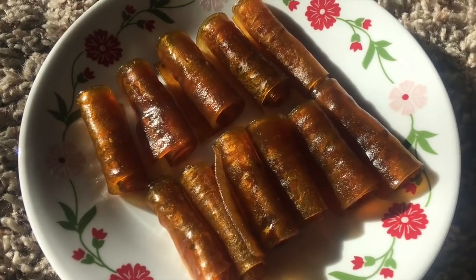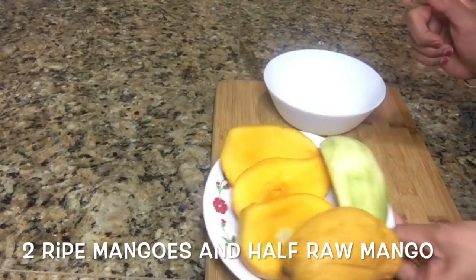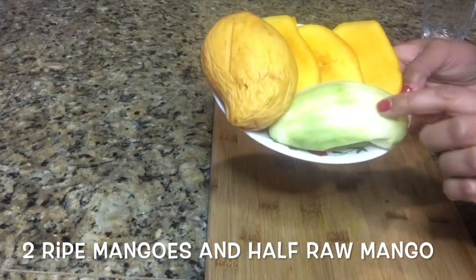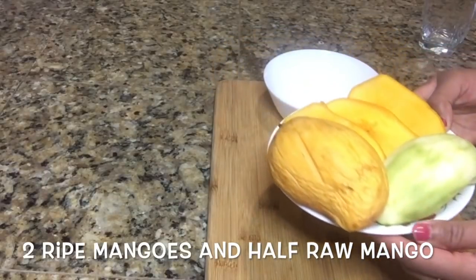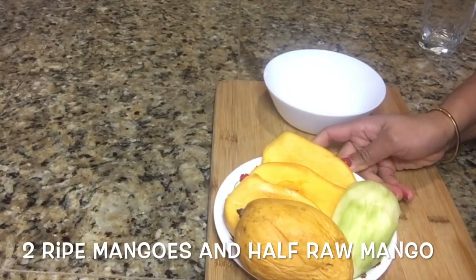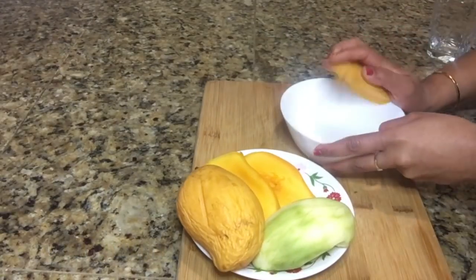So let's get started to make mango papad. Here I have taken two ripe mangoes and one half raw mango, because I want sweetness and sourness in my aam papad. So I used both mangoes, but if you want, you can use only ripe mangoes.